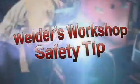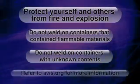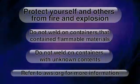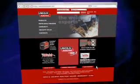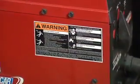Welding is safe when you follow the safety rules. Protect yourself and others from fire and explosion. Some precautions include: do not weld on containers that held flammable materials, and do not weld on containers with unknown contents. Refer to AWS.org for more information, or refer to safety in welding and cutting at LincolnElectric.com. Always read and follow warning labels.